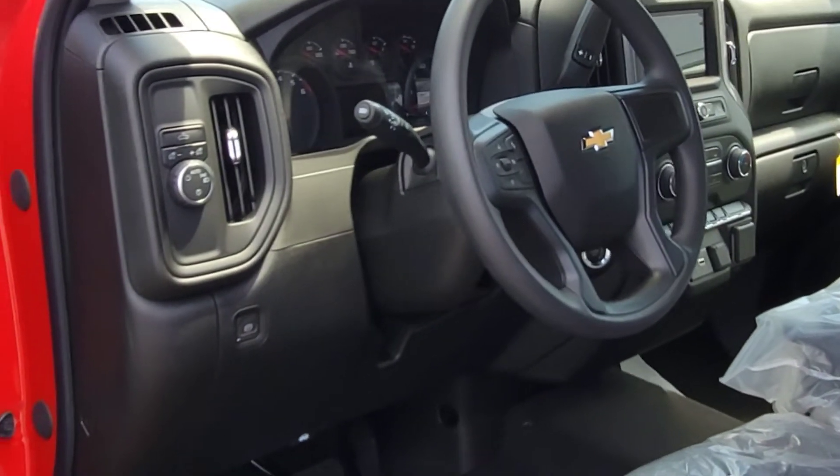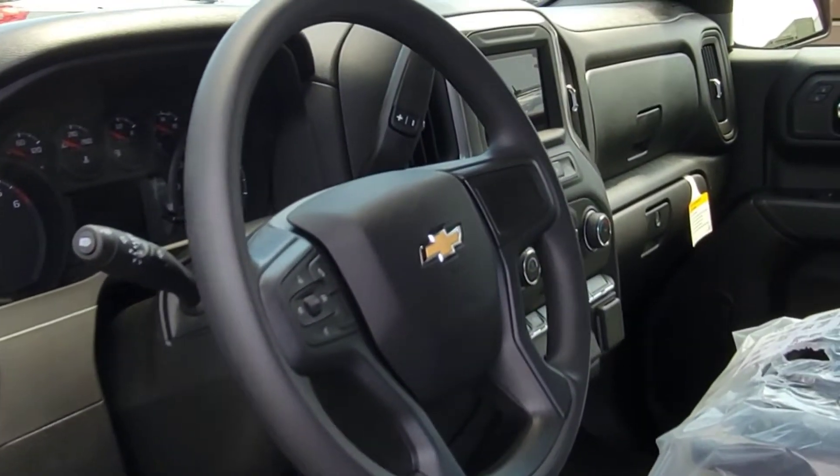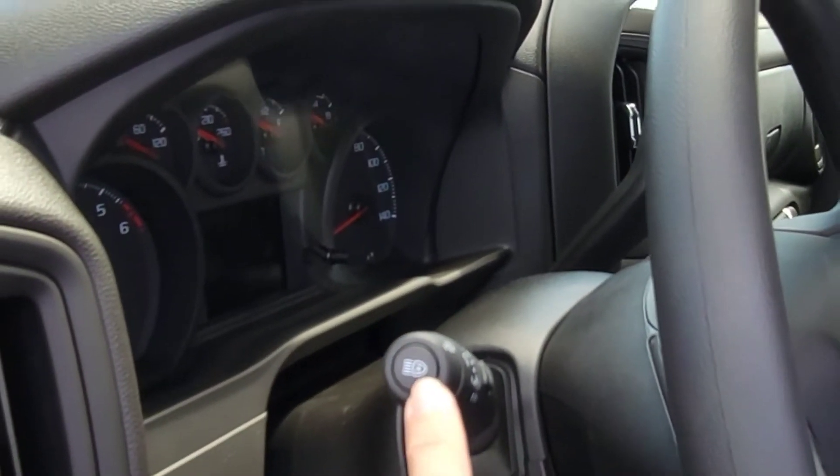You've got the IntelliBeam headlamp system — you push the button and when you're going down a dark road it's going to automatically turn your high beams on and off for you. It looks like they installed the button right there.